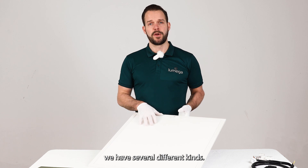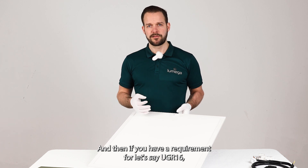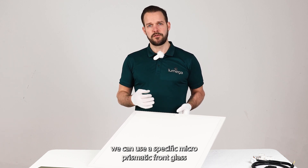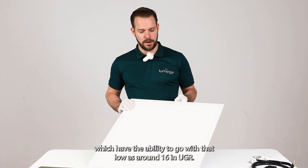The micro prismatic comes in several different kinds, and if you have a requirement for, let's say, UGR 16, we can use a specific micro prismatic front glass which has the ability to go as low as around UGR 16.